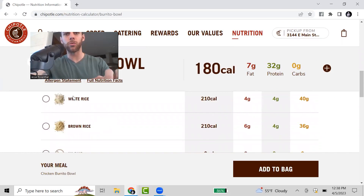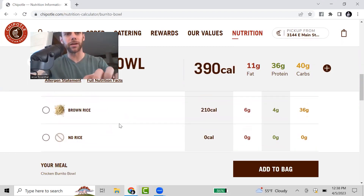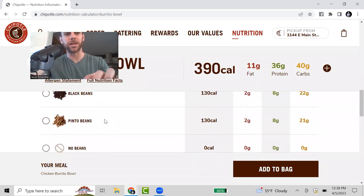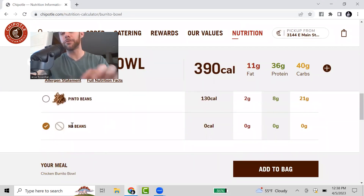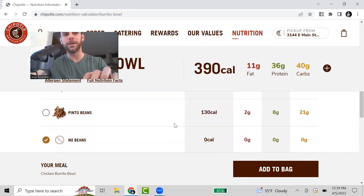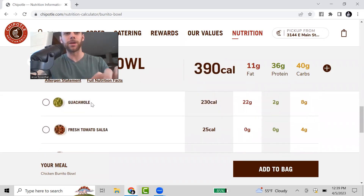I'm going to select chicken because that is the leanest option of the proteins here. Going to go with white rice — you can adjust this; if you don't want rice, you don't need to get it. But I do like getting rice because it makes the meal more filling. You can go with white or brown — the macros and calories are pretty much the same. I'm not going to go with beans because I don't like them, and factually, they are one of the higher calorie toppings here. I'm going to pass on guac because that is the highest calorie topping, and if we're trying to lose weight, we want to look for areas to save some calories.